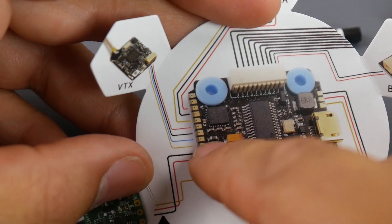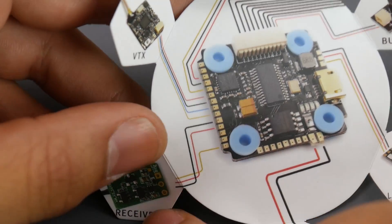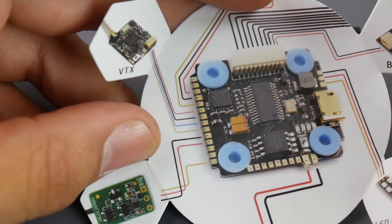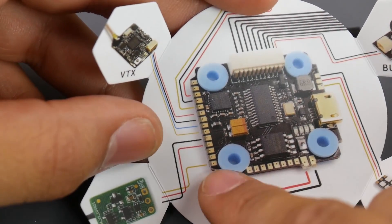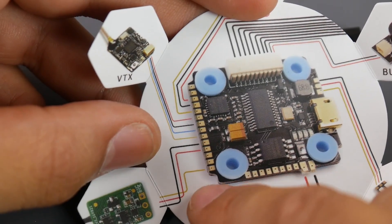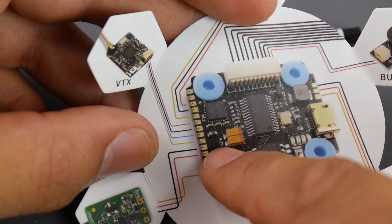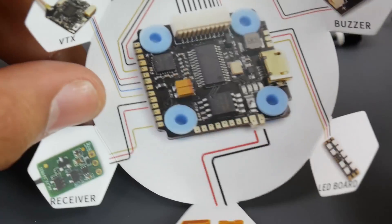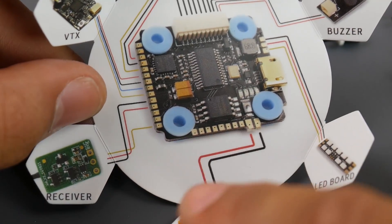This is the scary part for me: this shows an FrSky receiver connection, and I'm guessing they're talking about SBUS inverted because this is an F4 flight controller. The signal goes to the bottom pin. This could only be for SBUS inverted, so if you come in with an IBUS, this will not work — and you could possibly burn your IBUS receiver. Hopefully there's more documentation on this.